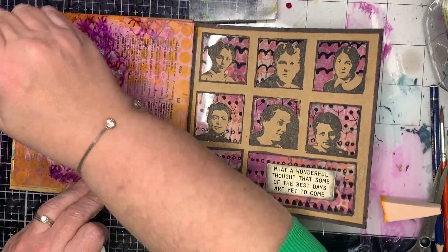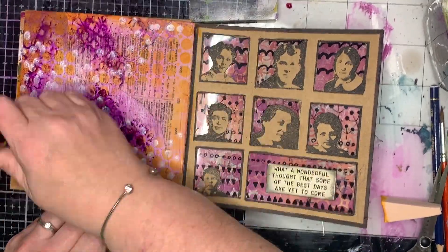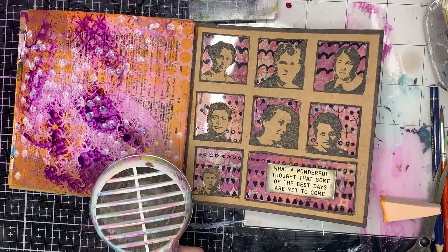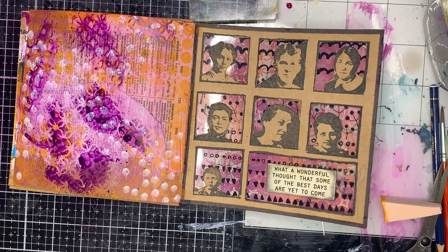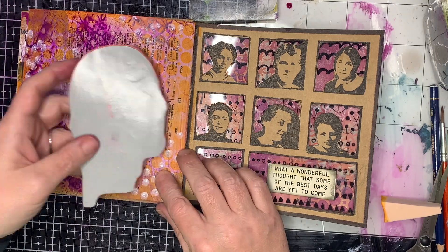I've then gone in with my blackberry spray, sprayed through my journal, and wiped off the excess just to get some different colored prints. Then I've gone in with some white with my paint pen to add some detail as well.